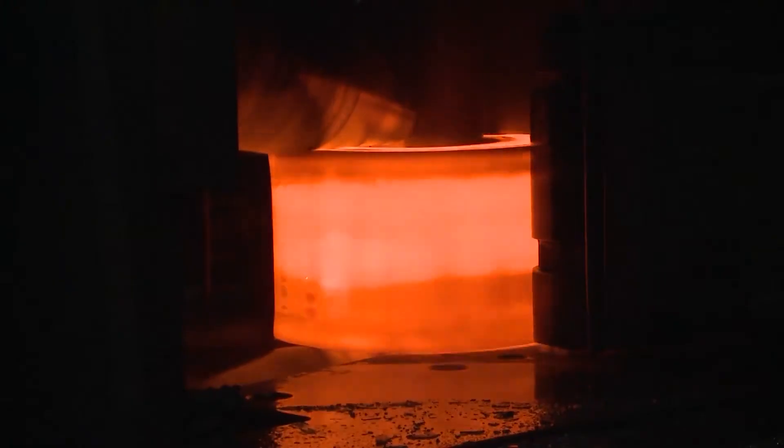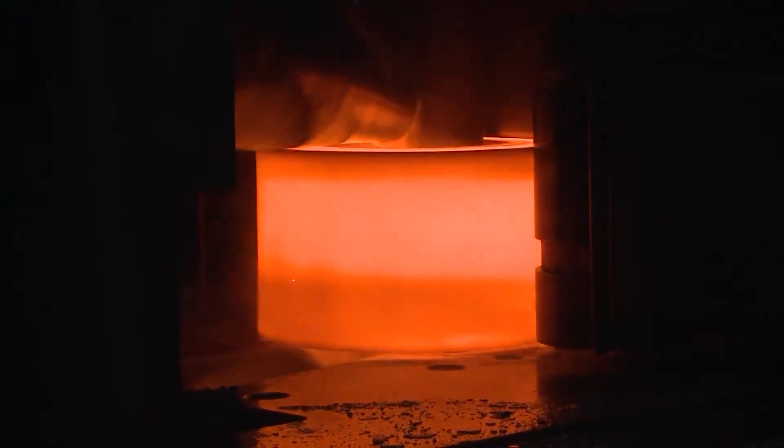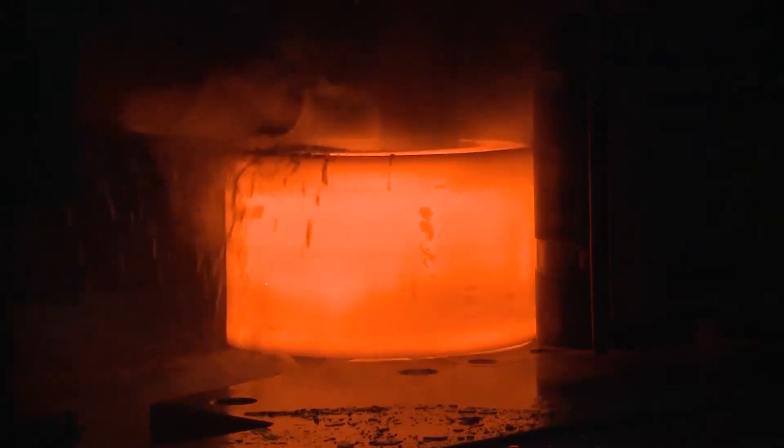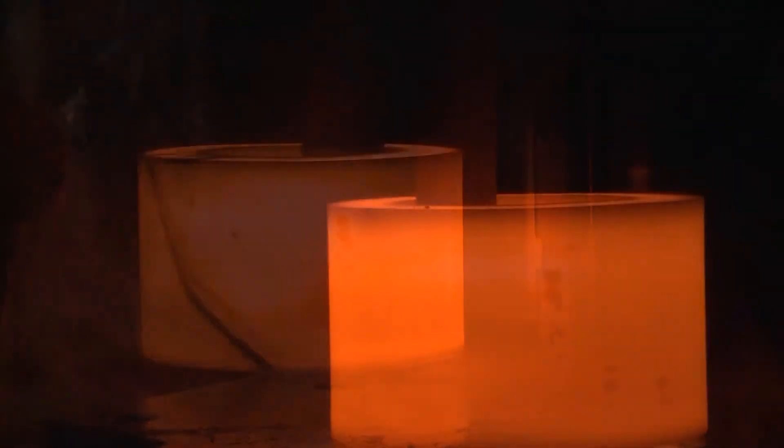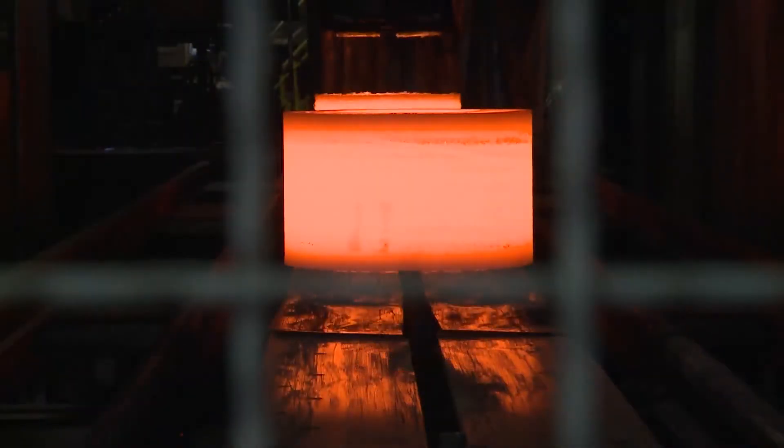The rolling forces of the axial and radial stand go up to 250 tons each, so that rings with outer diameters up to 3,500 mm, thicknesses of up to 850 mm, wall thicknesses of up to 500 mm, and weights of up to 8 tons can be rolled.